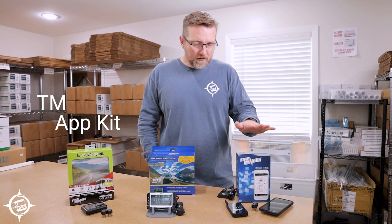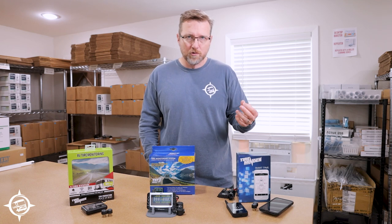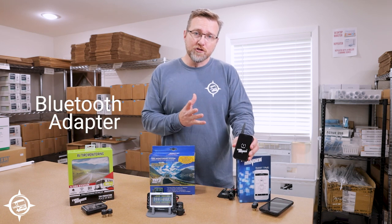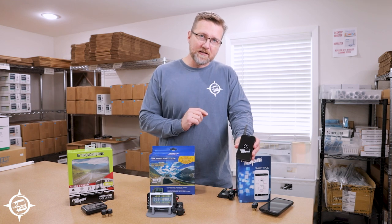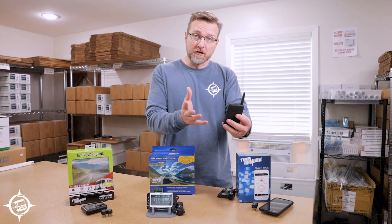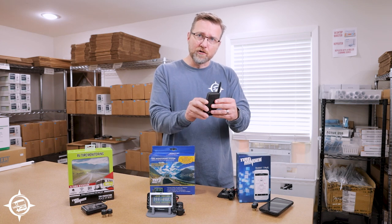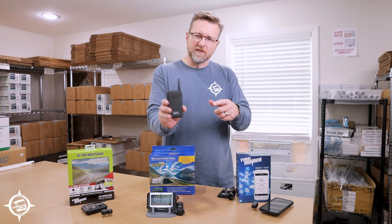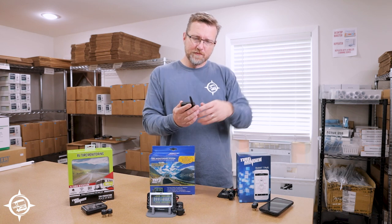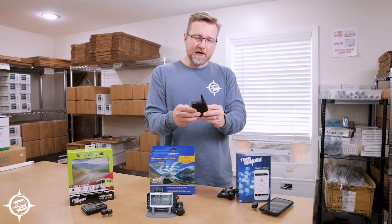The TireMinder App system is unique because it operates off of an app on your smartphone — it works with Android or Apple. With this kit you get a Bluetooth adapter, so while you don't have a dedicated monitor, you will have a Bluetooth adapter that needs to go somewhere near where your smartphone will be. In my motorhome I would probably stick it on the front of my dash with some sticky putty or velcro. It's nice and slim and stays out of the way.